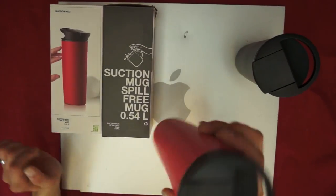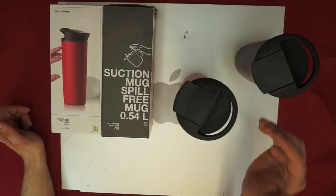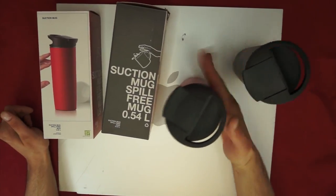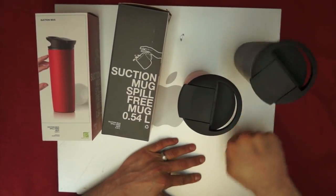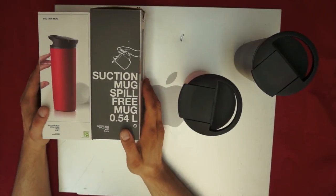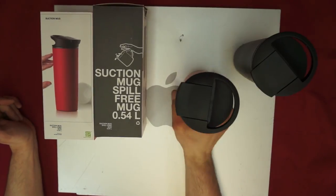So what it is — it has a suction on the bottom, so you put it down. You don't actually have to set it hard; if you just set it down at all, it will suction to the bottom. The spill-proof capacity is absolutely fantastic. I was really impressed with that.